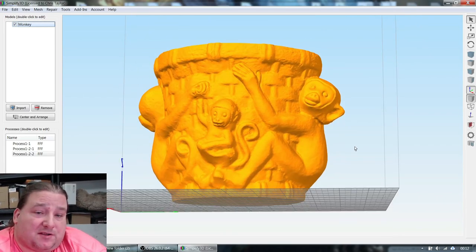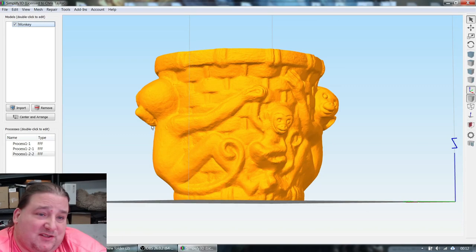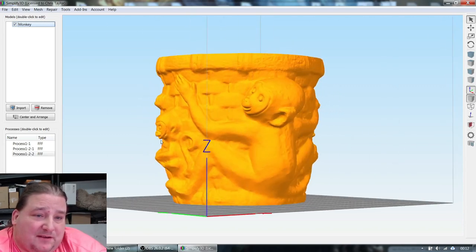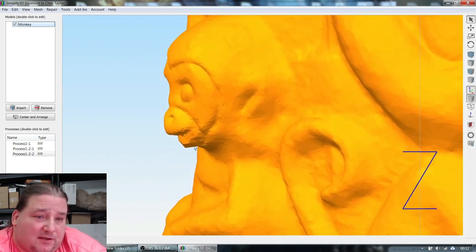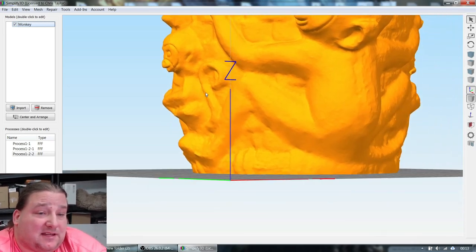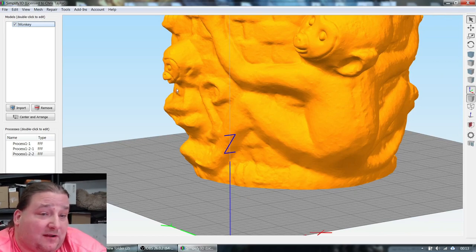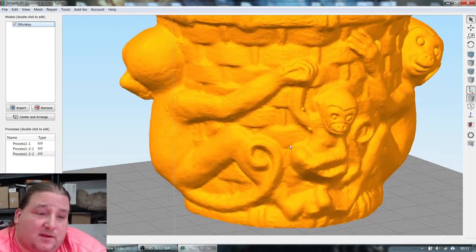There are some support issues — I foresee underneath the chin of these figures being a problem. If you look closely, that's essentially an island because one point is lower than another. But 3D printing is surprisingly forgiving for such a small difference — it's like one or two extrusions. There'll probably be a little tail I'll need to snip off, but it won't affect the final print, and skipping that support saves filament and hours.